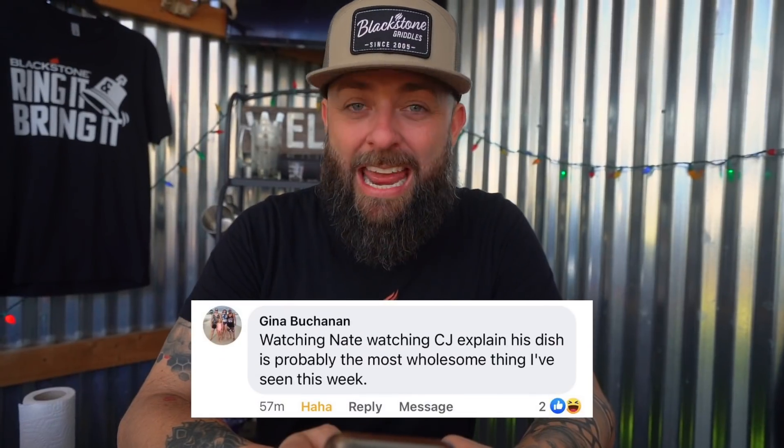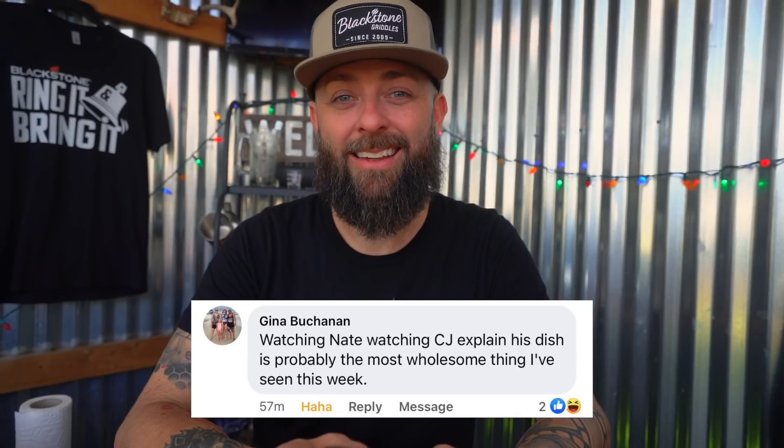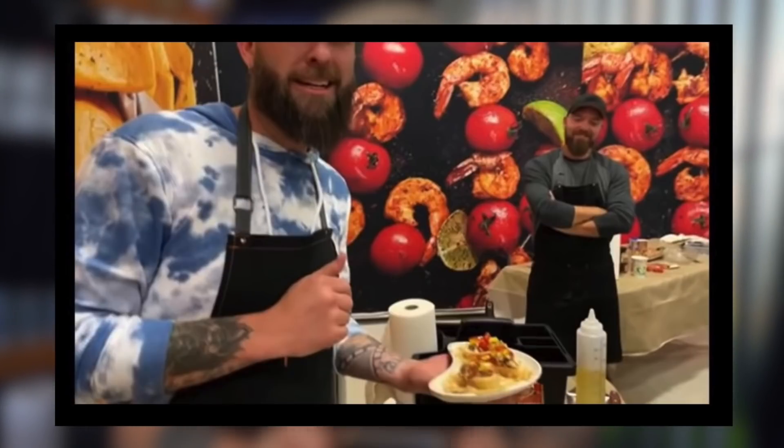So this is two different comments but about the same thing, and it was way too funny not to use. Gina Buchanan says: 'Watching Nate watching CJ explain his dish is probably the most wholesome thing I've seen this week.' That was in reference to the live we did the other day. Jeff and Sherry say: 'That moment when Chef Nate looks at CJ and says... Okay. Proud of you.' I admit, I got all the feels. Do we need to hug it out? Let's just ring in and bring it.